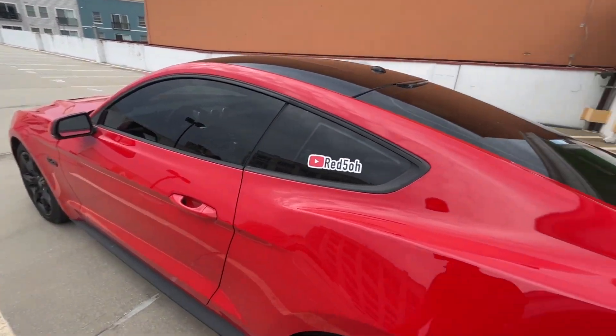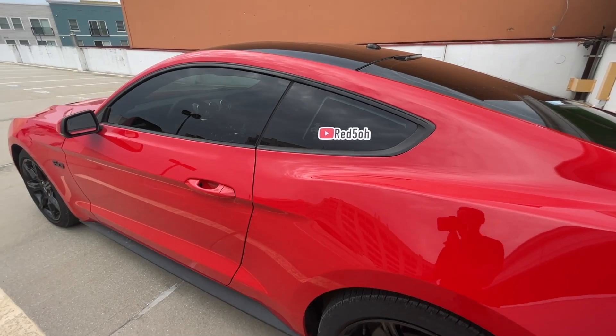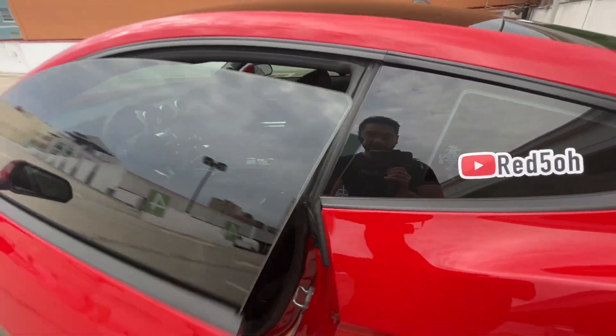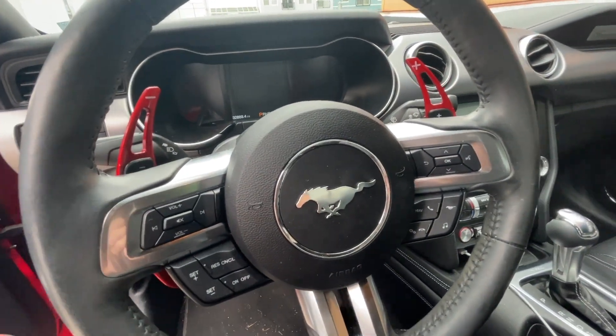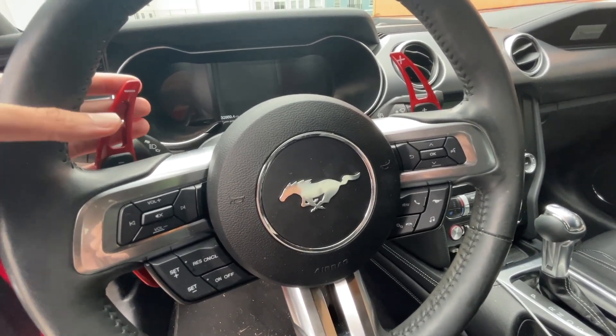The next thing — I'm not sure you can really call it a mod — I did get the Red 5.0 sticker to advertise the channel a little bit at car meets. The next actual mod is in the interior: paddle shifter extensions. I've got the red ones, and there's a link in the description if you want to buy them. They work really well, held up for about a year, and I definitely like using them. The only thing is I'm considering removing them because they feel a little too red for me now, and I don't want to try to take them out and mess something up.